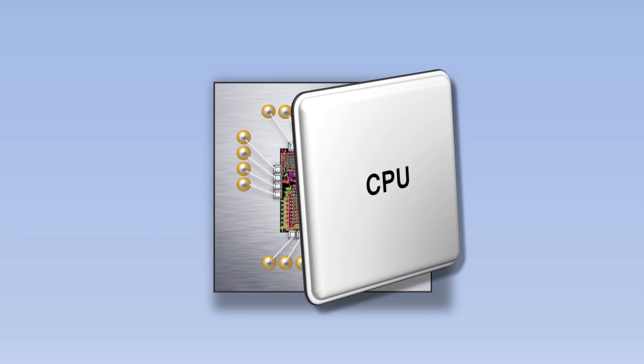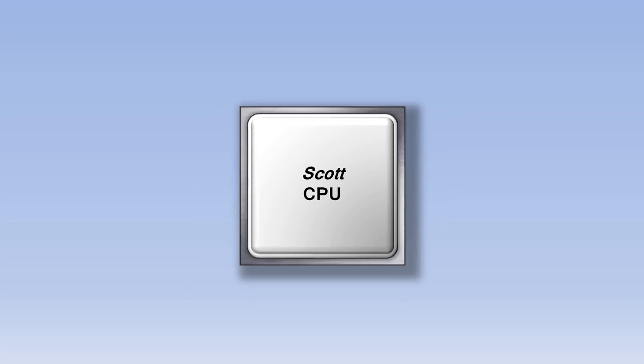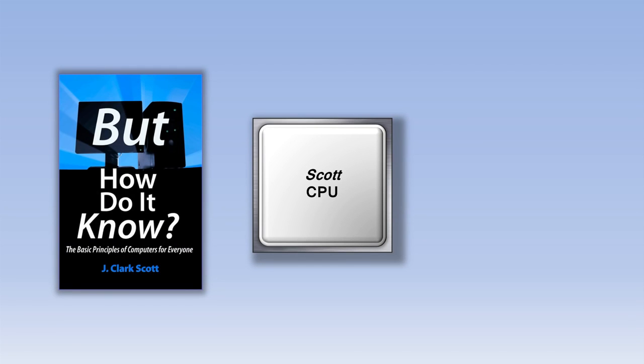We'll zoom back out and put the cover back on. The CPU in your computer might be manufactured by a company like Intel or AMD, but the type of CPU we're going to look at today is called the Scott CPU. The Scott CPU doesn't actually exist except as a design in a book called But How Do It Know by John Scott. The design of the Scott CPU is copyrighted and is being used in this video with John's permission.